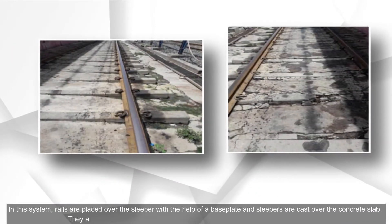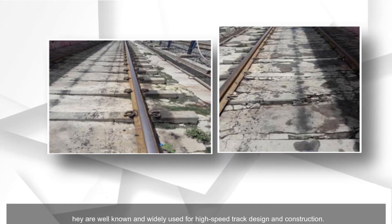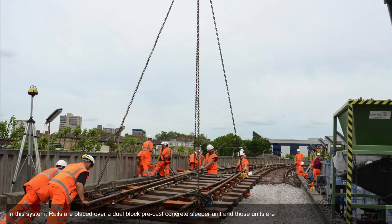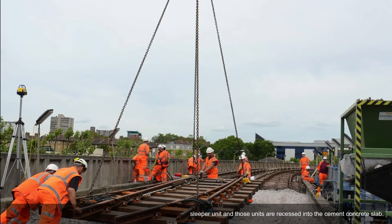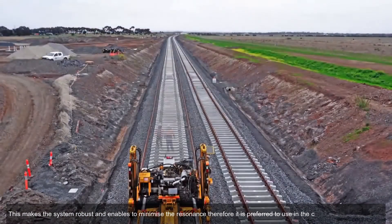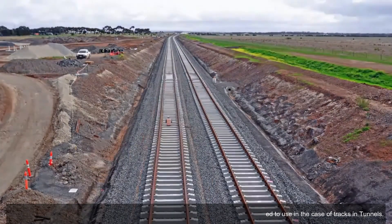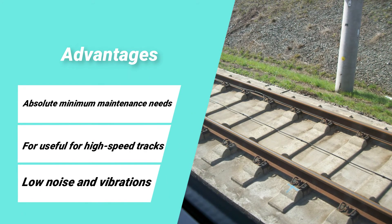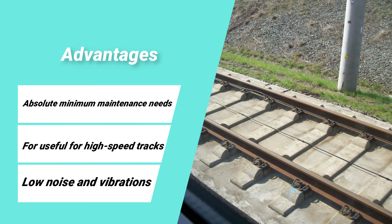In cast-in sleeper track slabs, rails are placed over the sleeper with the help of a base plate and sleepers are cast over the concrete slab. They are well known and widely used for high-speed track design and construction. In booted sleepers, rails are placed over a dual-block pre-cast concrete sleeper unit and those units are recessed into the cement concrete slab, making the system robust and minimizing resonance — making it preferred for tracks in tunnels. Key advantages of slab track systems include absolute minimum maintenance needs, suitability for high-speed tracks, low noise and vibrations.